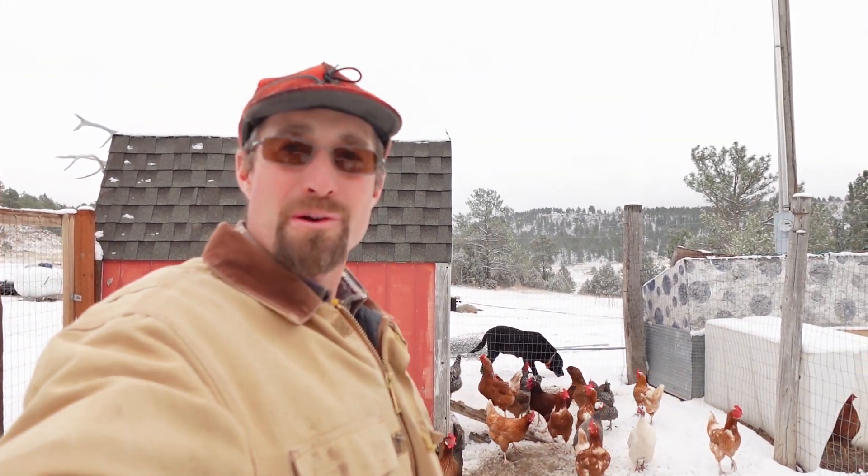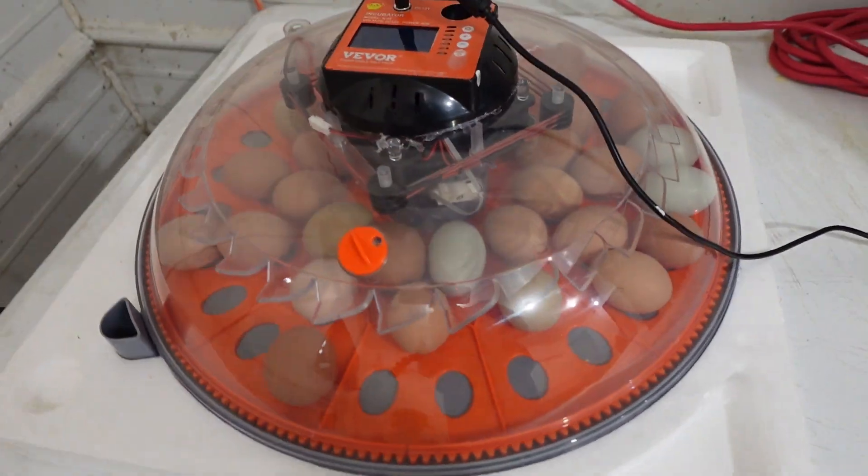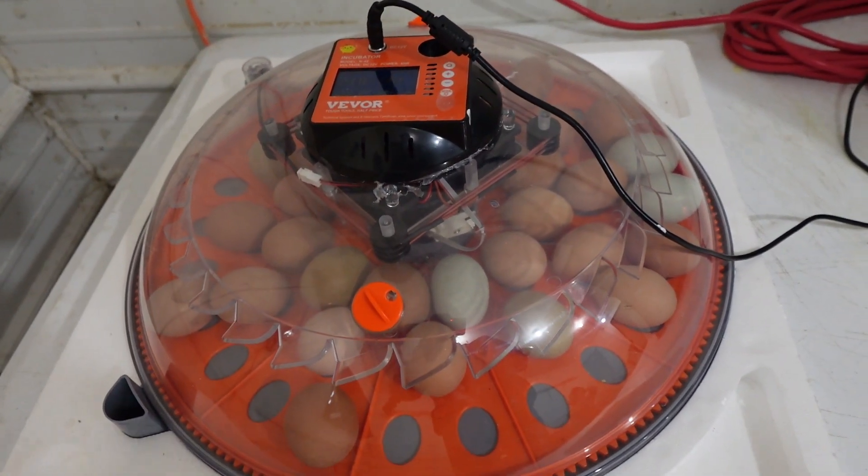It's sprinter here in northeast Wyoming — about a week into spring but we got some snow. I have eggs in the incubator, which means today I am going to candle those eggs. I'm going to take you guys along with me, show you how I do that and what these eggs look like at about a week of being incubated.